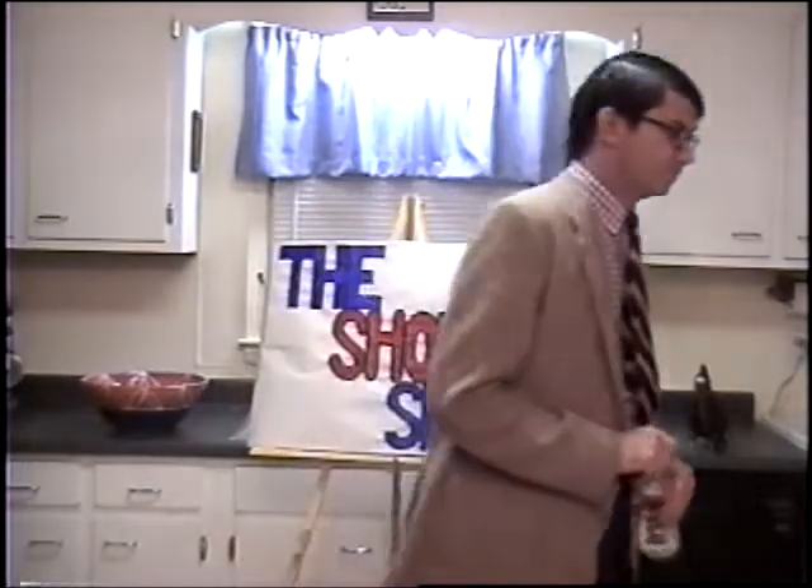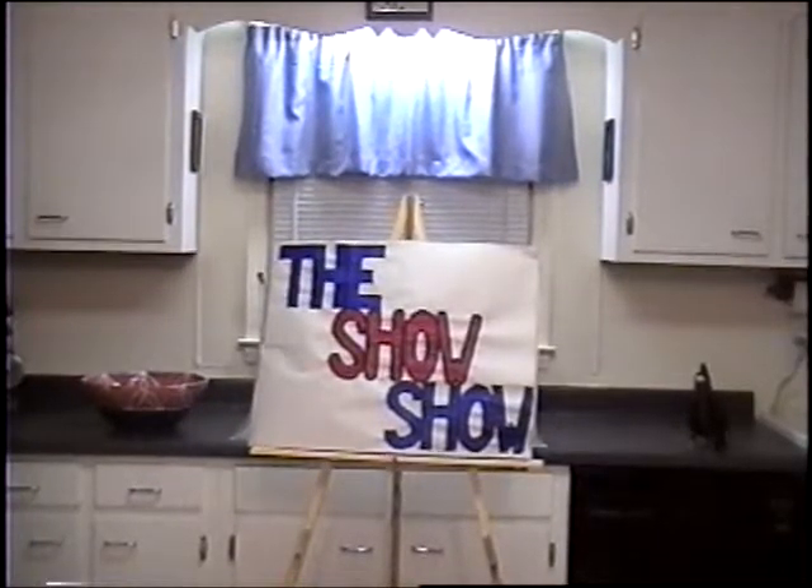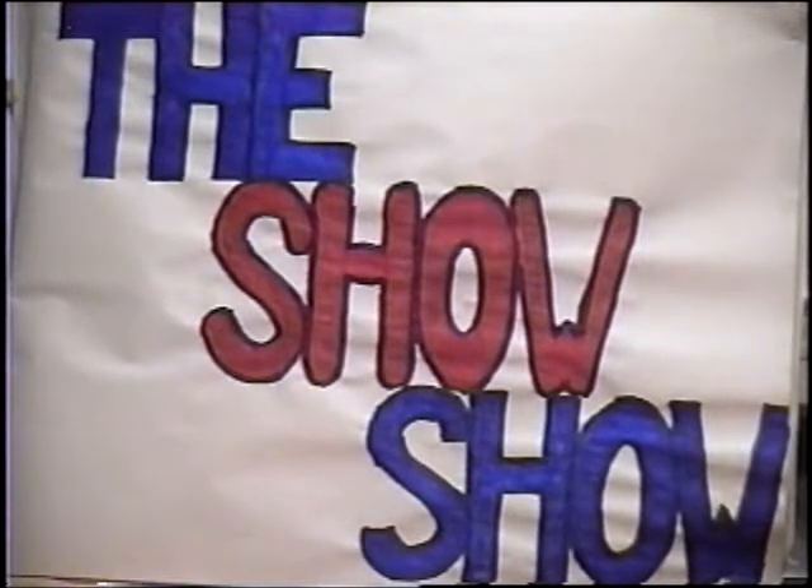Thank you. Tune in next week to the Show Show, where we have the identifying sons of Sister Steven and Heroic Satan Nuns — they're going to set themselves on fire and show over six of the city Jews. It'll be amazing. Watch it. Well, have a fun and safe night from everyone here at the Show Show.